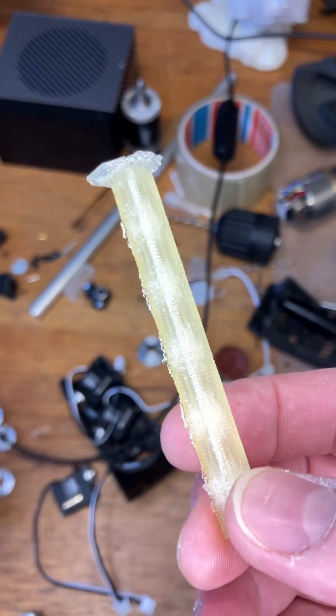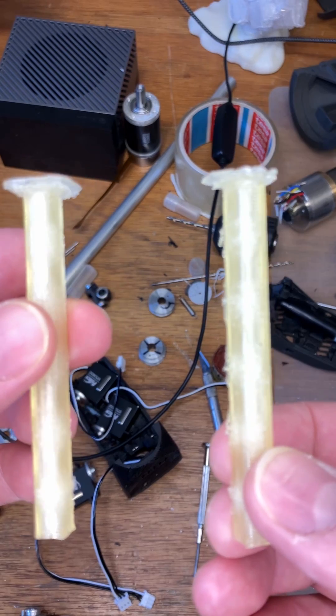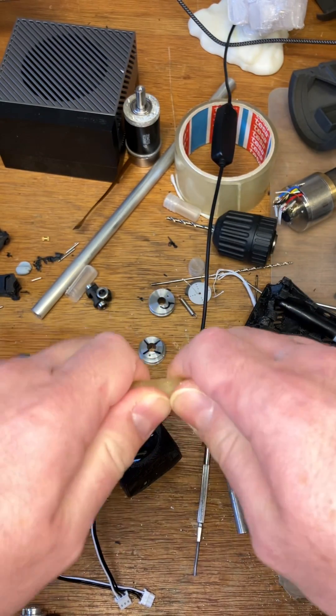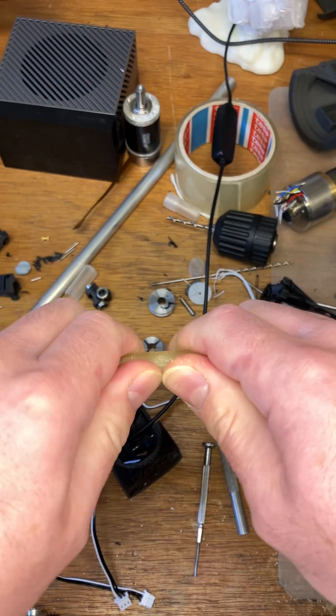So this is my standard test where you print two columns apart so you can check for stringing. And that, actually, is remarkably strong — I would hurt my thumbs to break that.